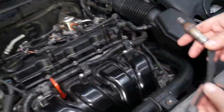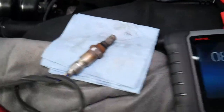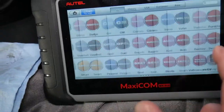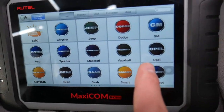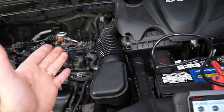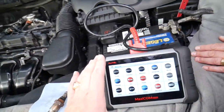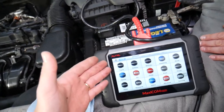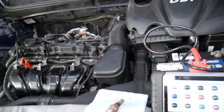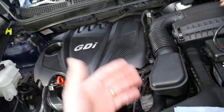Now this is the computer we use for diagnostics. That tool is simply amazing — it works on almost any car you can think of. For Kia, you can access every computer, read codes, delete codes, and see live data, which makes it super powerful. It can pay for itself in one use. This Kia Optima has 17 computers — some newer Mercedes and BMWs we've seen have up to 55.